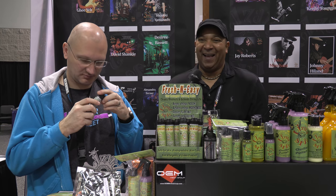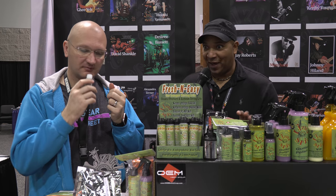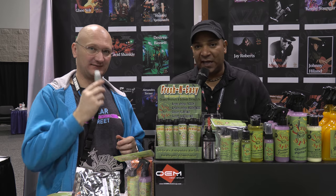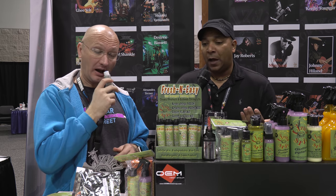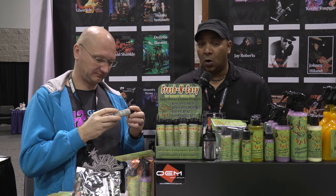Oh, and it smells good too. You can drink that, but don't do that — it's totally safe. The whole product line is eco-safe, and that's something that's smart for musicians. Nobody wants to get a skin irritant, so that's what it's about.